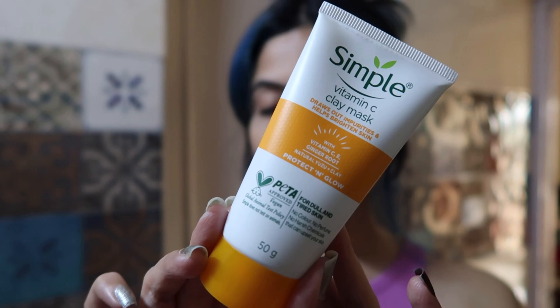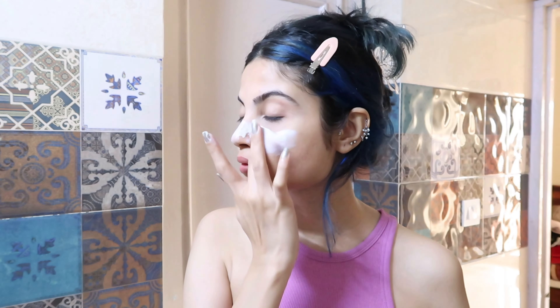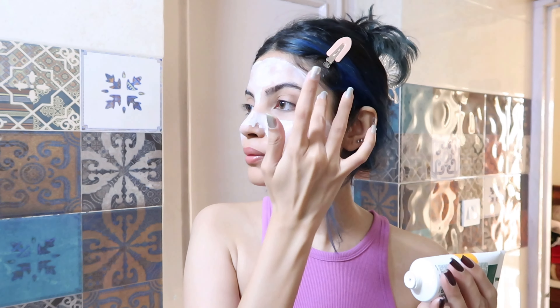Now I'm using this Simple vitamin C clay mask — this was my first time using it because the Innisfree clay mask I was using was out of stock. It had a nice cooling effect on the skin and the application was smooth because it was very thin, unlike most clay masks which are heavy and thick. It dried off very quickly — I kept it for about 15 minutes but it dried within a couple of minutes. So if you use this, make sure to rinse it off quickly. After using it my skin was feeling very soft and I really liked it.